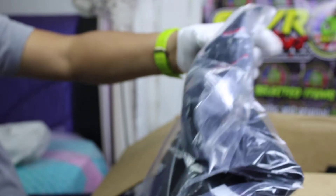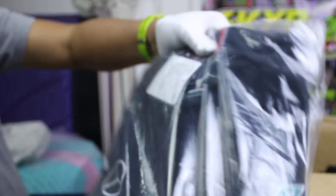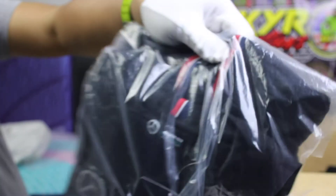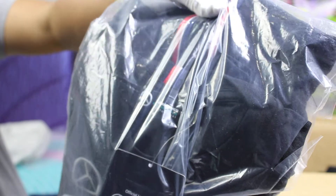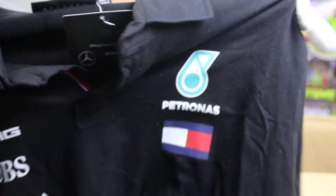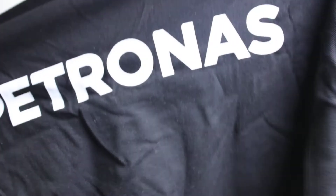Petronas shirt. Petronas t-shirt original. Original light sample, original polo shirt. Original.